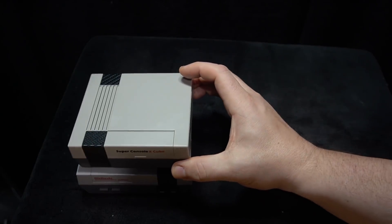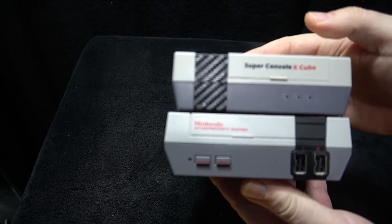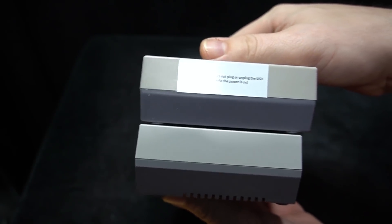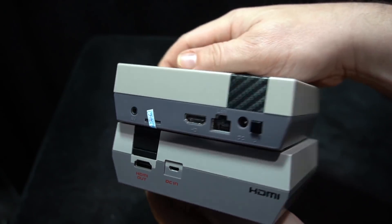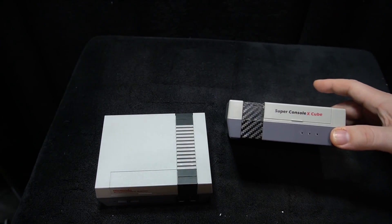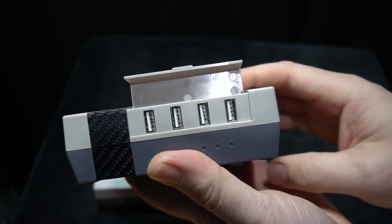All the games I show today I'm going to be using the controller that came with it. I'm comparing it to an official NES Mini, and as you can see it looks very close — not exact, with some differences and slightly different dimensions — but it looks pretty close to the NES Mini.